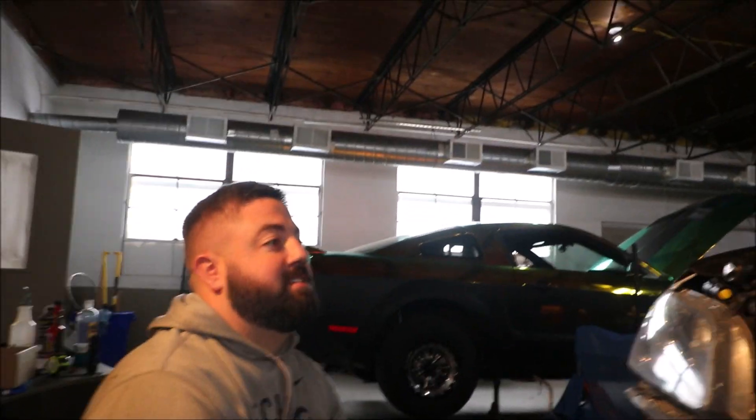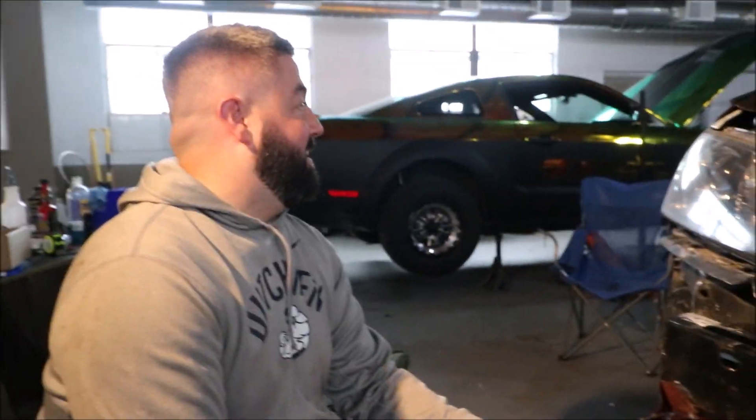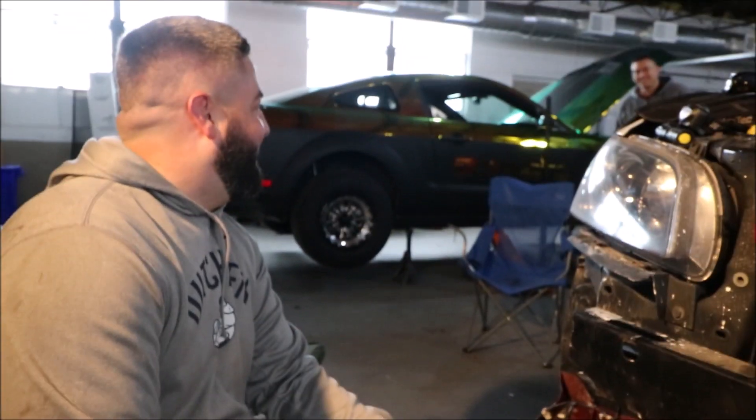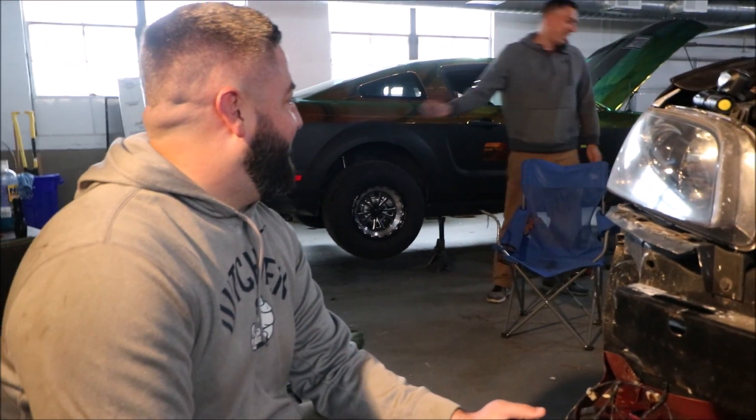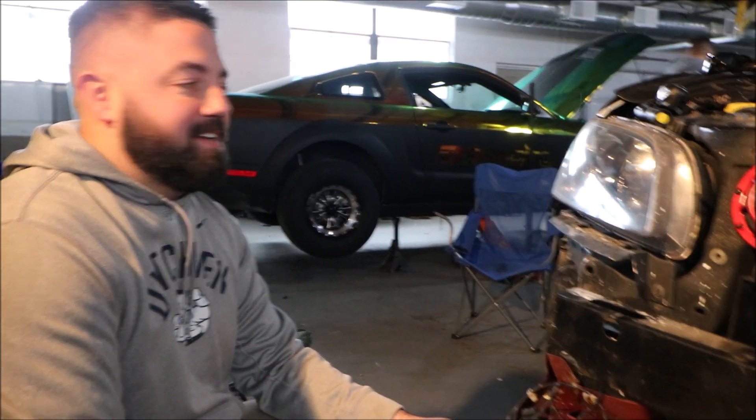Hello! We are recording! Okay. Alright, welcome back. Sorry. What? Stop talking! Get out of shot! I can be in any shot I want. No! You're killing the professionalism here.